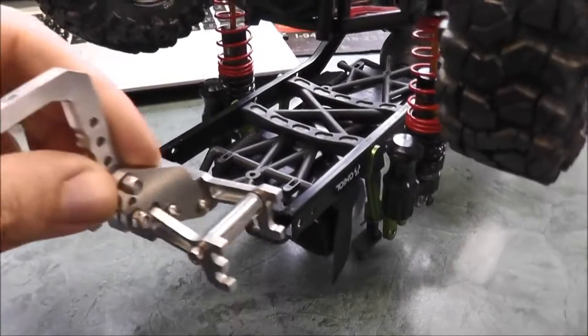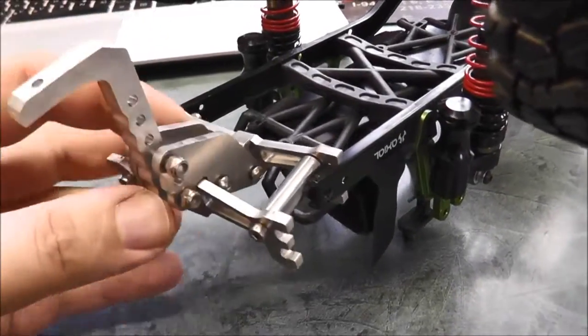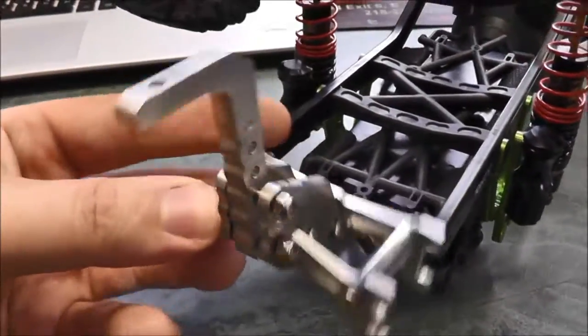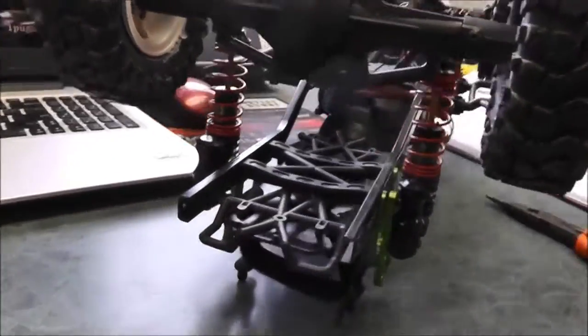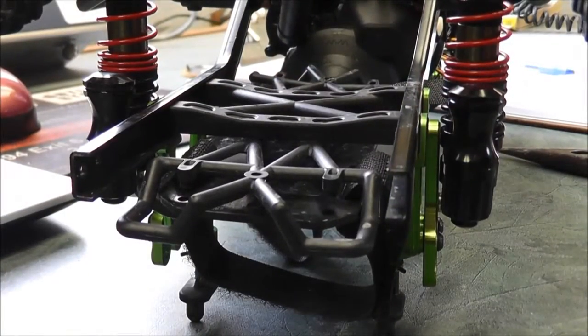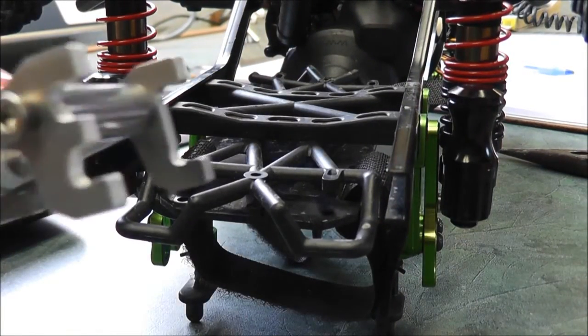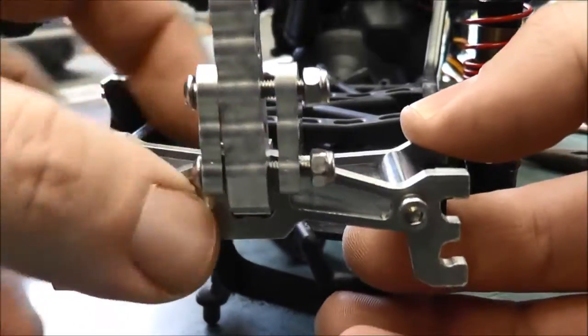Aha, there we go. So this slides over the rails, and then I can get the other side in here. This is not easy doing single-handedly. I think I'm going to resort to the tripod. There we go, that's a lot more stable. So we're going to get this over top on both sides here.